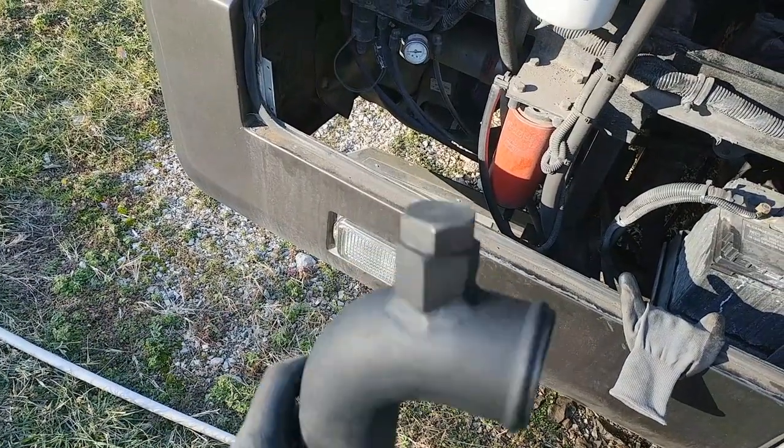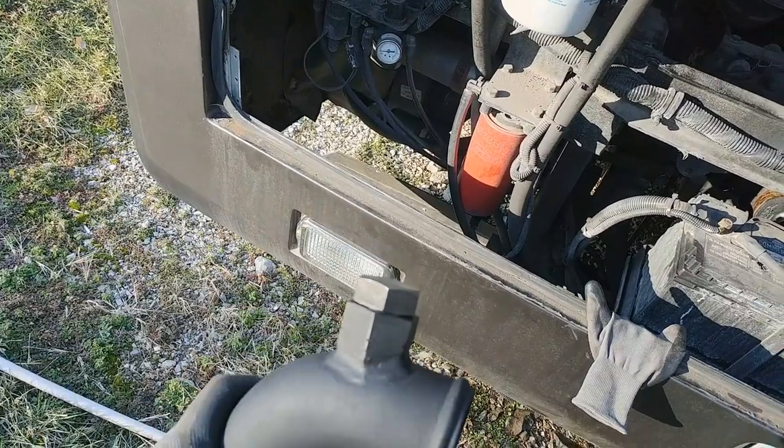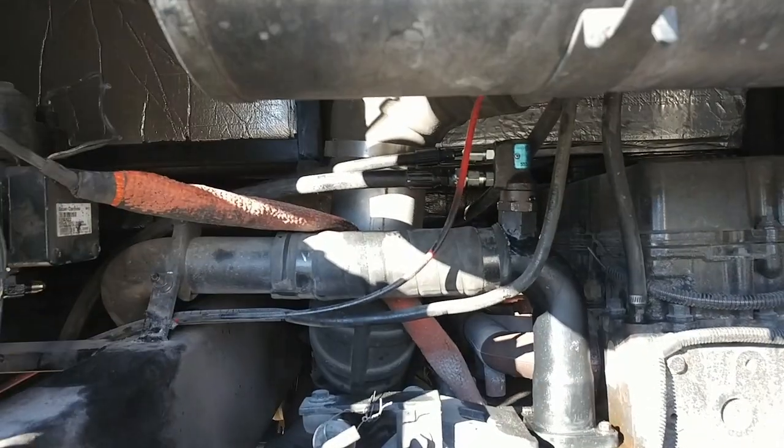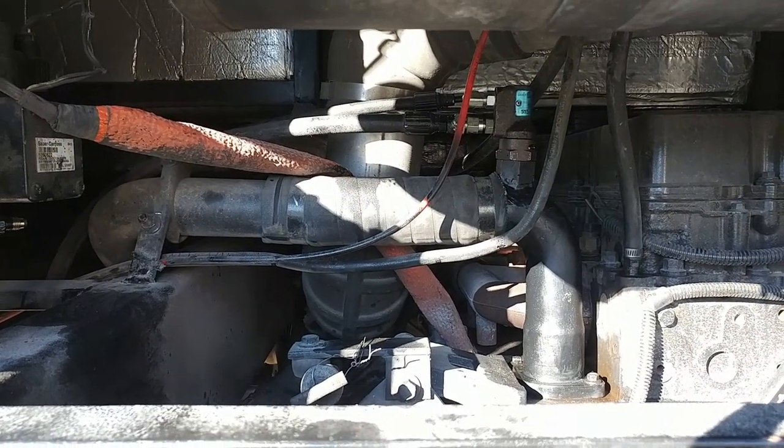Got it welded up. The plug came in handy. Now let's put it back together. Got it back together. Before I button it completely up, I'm going to start it and make sure there are no leaks.